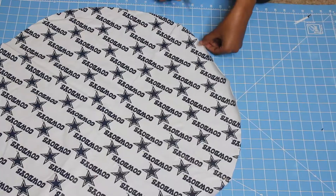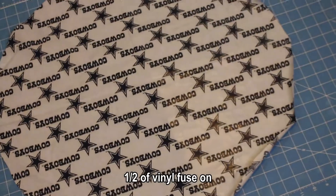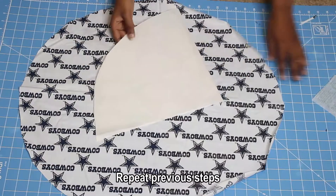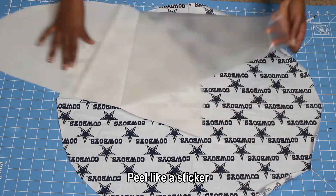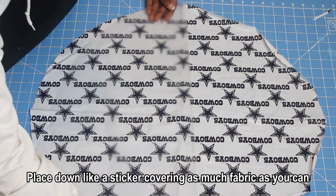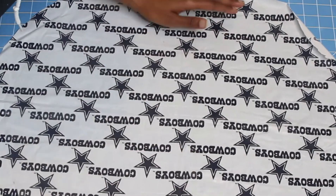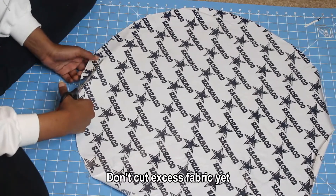I trimmed away a bit more and this is how it looks with half of the Vinyl Fuse applied. To get the other half circle on, just repeat the same steps. Make sure you get as close to the previous vinyl line as possible — you can even overlap it — to ensure the whole piece of fabric is waterproof and not just the sides.